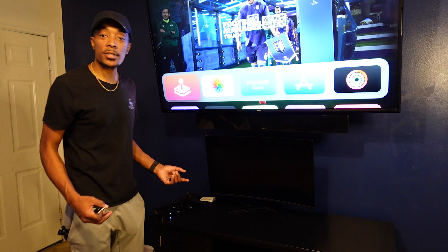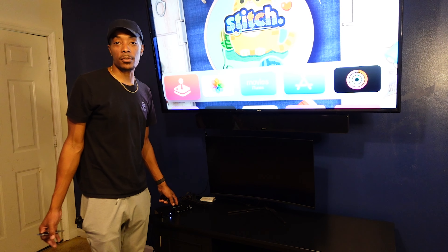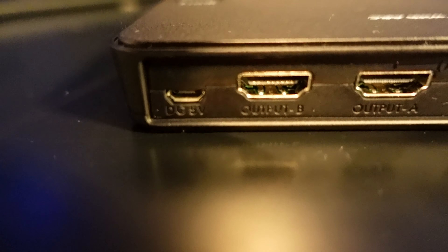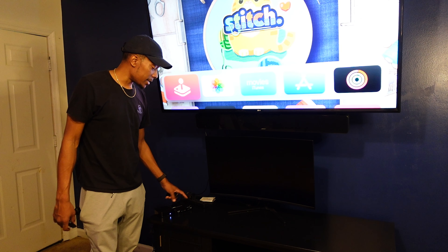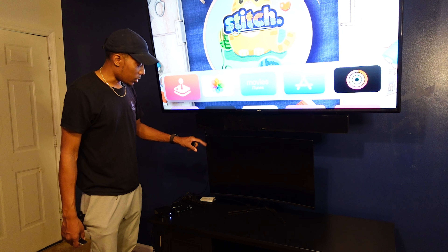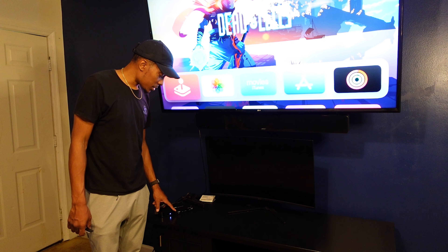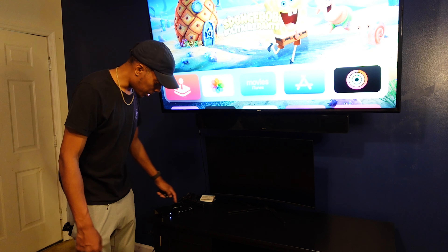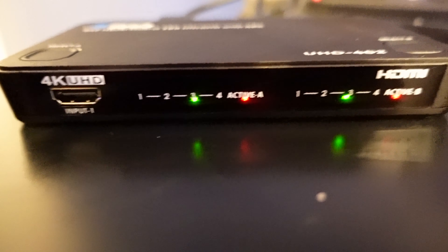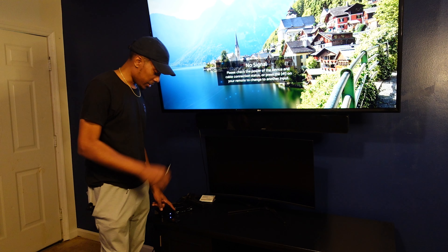When you connect your television to the HDMI splitter, you're going to have two spots to connect your television to. You're going to have an output A side and an output B side. The output B side in this situation is going to be the smaller TV, and output A is going to be the bigger television. Whenever you select either of these buttons on the top of the HDMI switcher, it's going to cycle through the actual HDMI ports that you have things connected to.